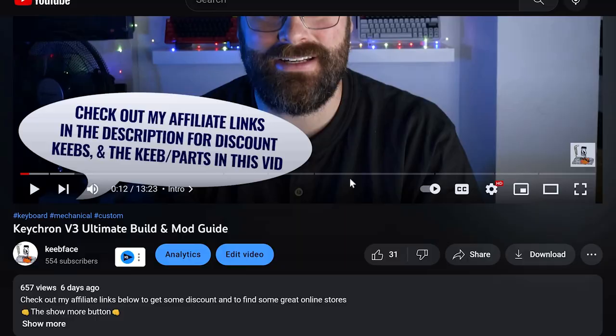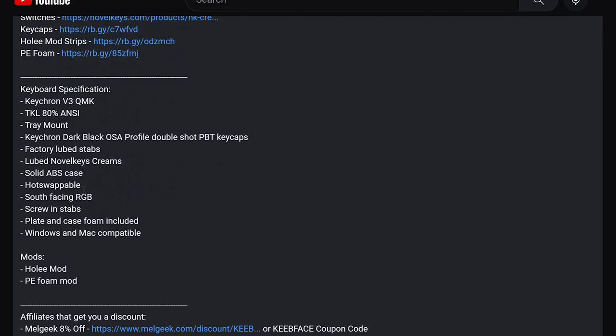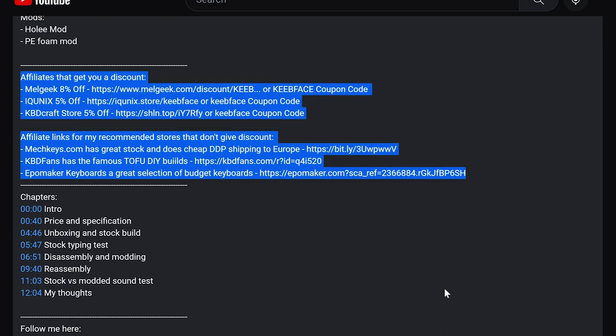Before we start, I want to thank Ryan from Akko for sending this keyboard and the switches that I'll use in this video. They actually sent me a couple of keyboards, some switches and some keycaps. If you check out the description below, you'll see affiliate links to Akko, and also my other affiliate links, and the link to my Etsy shop, where I'll sell some of my modded keyboards.